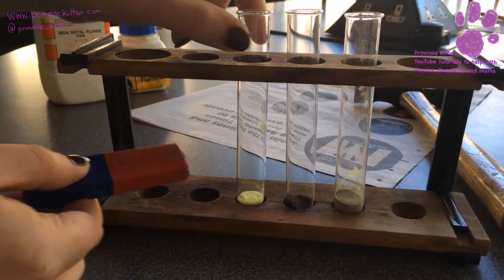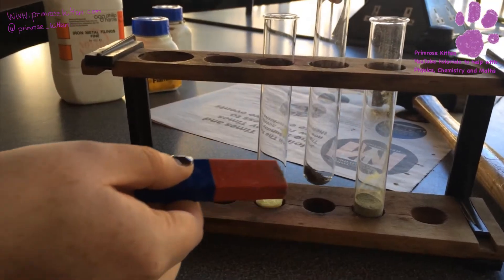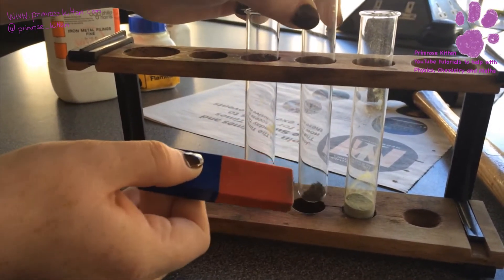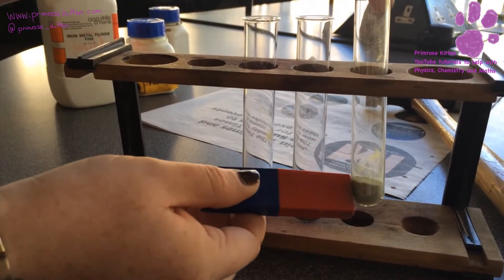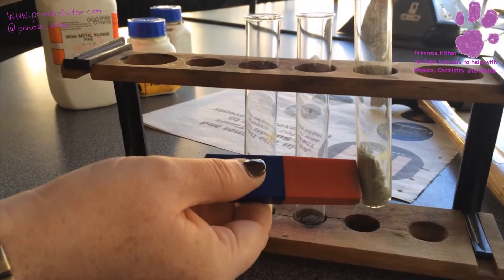Here is a magnet. So if we just test the sulfur, we can see nothing happens. If we test the iron, we can see that that is lovely and magnetic. And if we test the mixture, we can see that the iron filings in there are dragging up the sulfur.